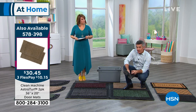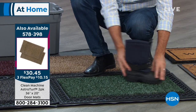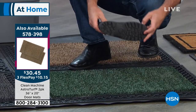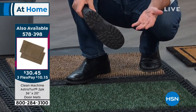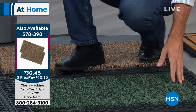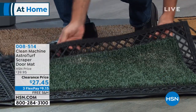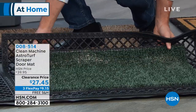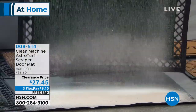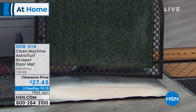Let me show you how simple it is. Here's a boot covered in sand — certainly a common problem here in Florida. I just go to the mat, wipe my feet, and you can hear those bristles of astroturf grass. It does a great job removing all that dirt. But what's so cool is that wasn't the first or even the second time we wiped our feet on this mat.